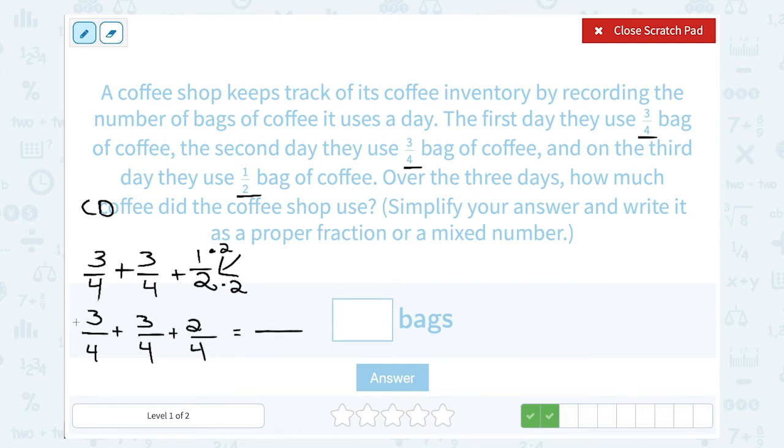Now I can add these three fractions because they all have a common denominator. The denominator does not change when you add — it stays as 4, meaning the answer is also going to be out of 4. Then I add the numerators: 3 plus 3 plus 2. Well, 3 plus 3 is 6, plus another 2 gives me 8. So they used 8 fourths of a bag of coffee. This is an improper fraction, and since 8 divides evenly by 4, I simplify: 8 divided by 4 gives me 2. So altogether over those three days, the coffee shop used 2 bags of coffee.